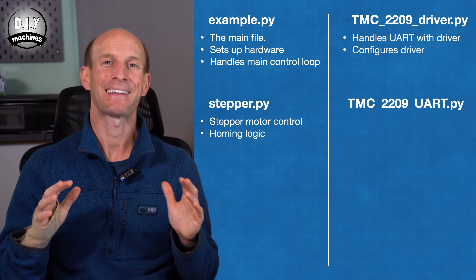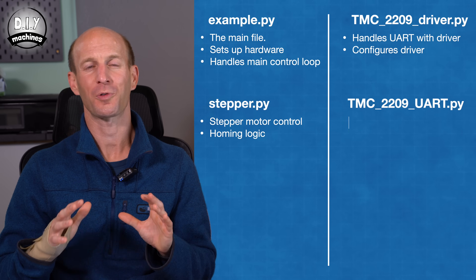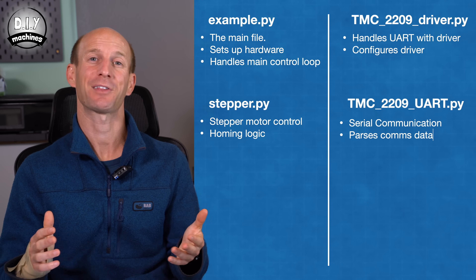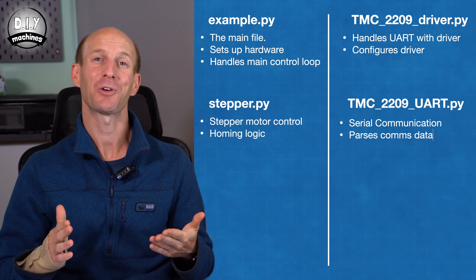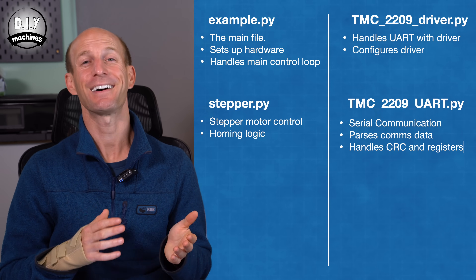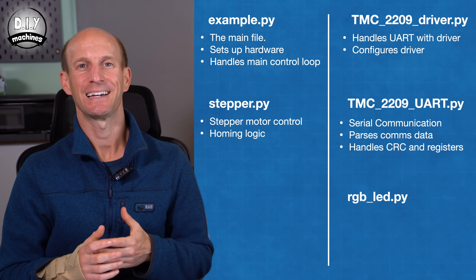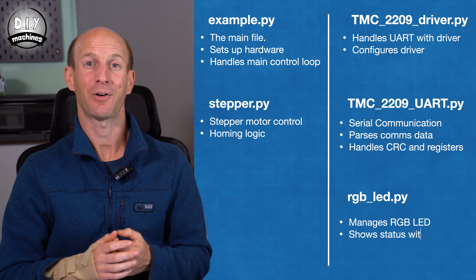Third, the TMC2209 driver file handles UART communication with the stepper driver, defining how to send and receive data such as motor speed and StallGuard results. It also configures the driver at startup. Most makers won't need to edit this file — it's a low-level helper that works in the background. Fourth, TMC2209 UART is another low-level file dealing with raw serial communication logic — formatting and parsing data, CRC checks, and register addresses. Fifth, RGBLED manages the onboard LED to give color-coded feedback on the program's status. Together they make it easy to do sensorless homing and tweak it to suit your own project.